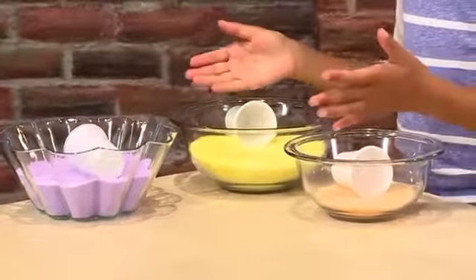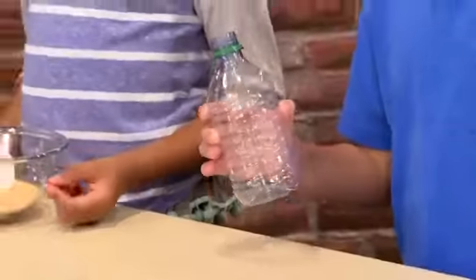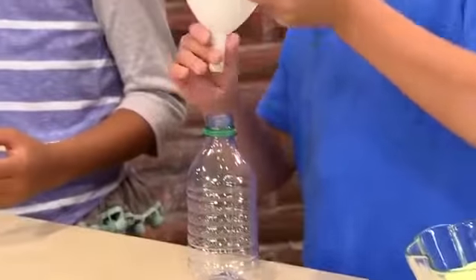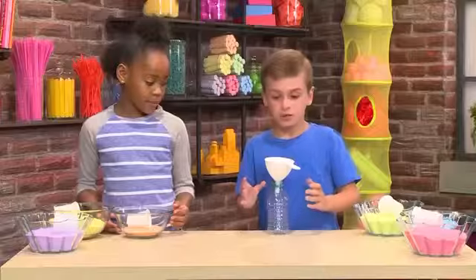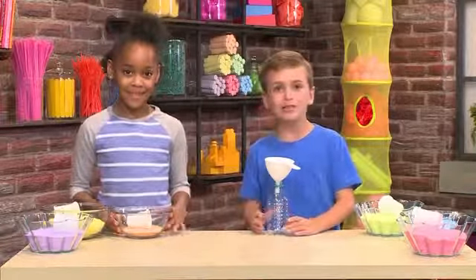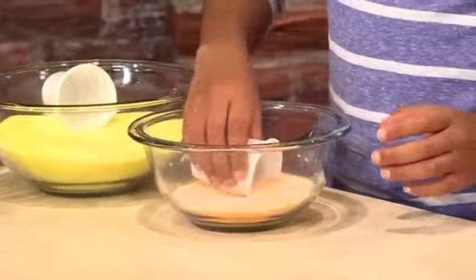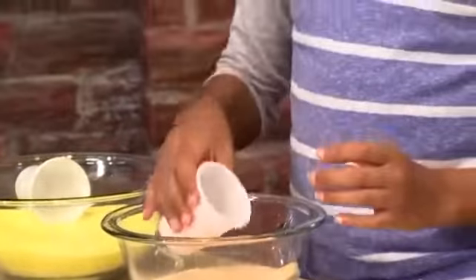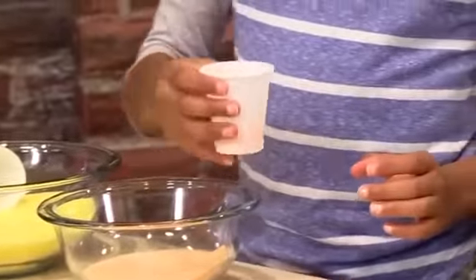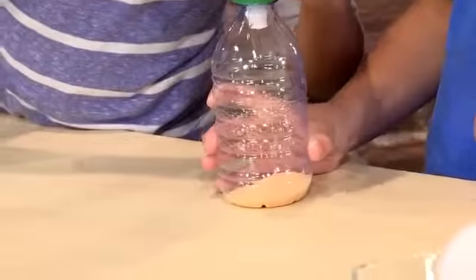These are some sands we made earlier, and we're gonna show you how to pour it. First you'll need a recycled water bottle — it can be glass or plastic. Next you'll need a funnel. Put the funnel on top of the water bottle so you can pour the sand in. You're gonna need some small cups to scoop the sand up — about half of these little cups. You can choose whatever color you want, do it in a pattern, or make it random.